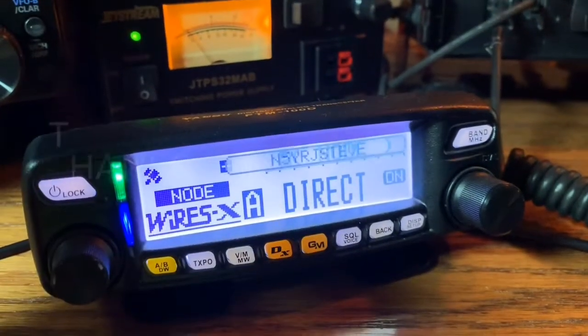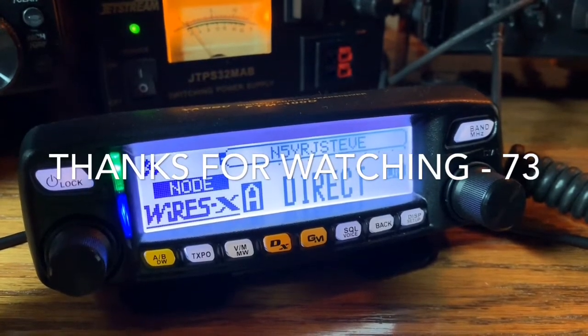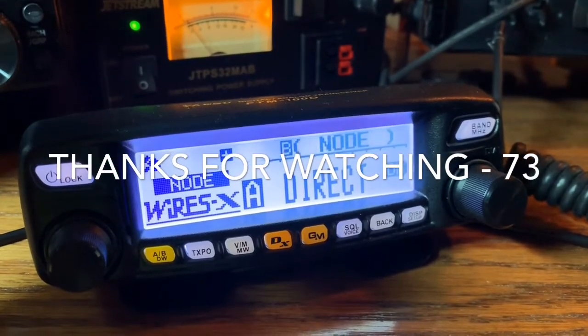Anyway, give it a try, let me know what you think, see if it works for you. It's working great for me. 73.